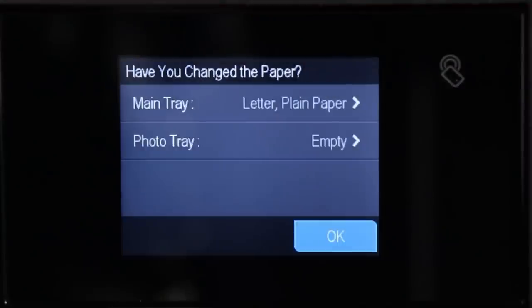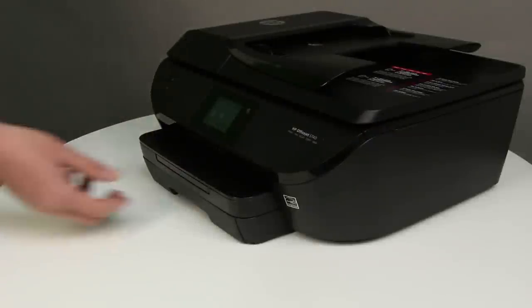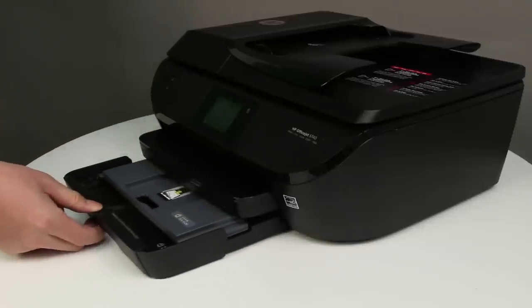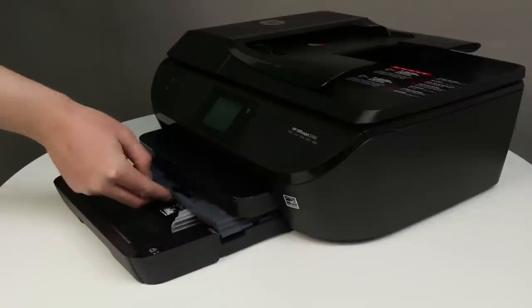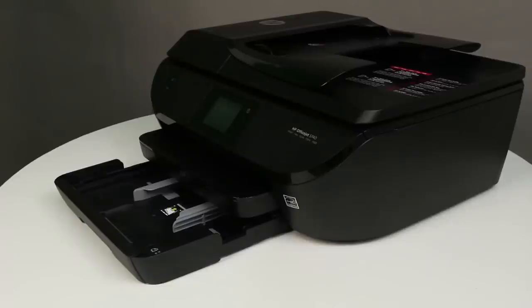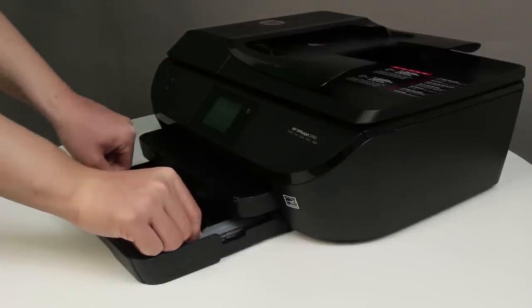Push the input tray into the printer until it locks into place. Choose the correct paper size and type on the printer control panel. Follow these steps to print on index cards. Grasp the handle of the input tray, and then pull the tray toward you to open it. With the input tray pulled out, push in the photo tray as far as possible. Remove any paper from the input tray, and slide out the paper width guides as far as possible.